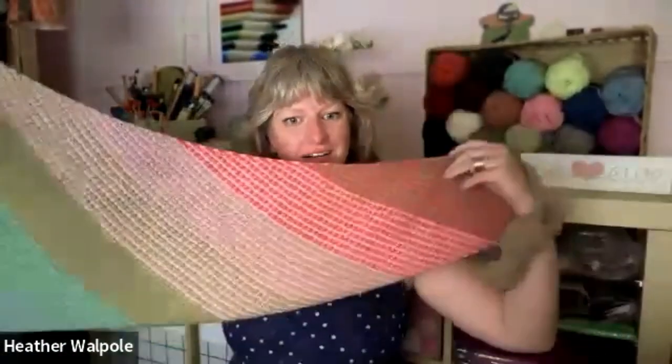Hey guys, it's Heather here from UU Yarns, and I wanted to introduce you to my friend Megan Schmaltz of the Unapologetic Knitter. I know you've seen her here before. She's done tons of patterns with UU Yarns, like the beautiful Uso Summer Shawl that I am wearing, one of our favorites around here.